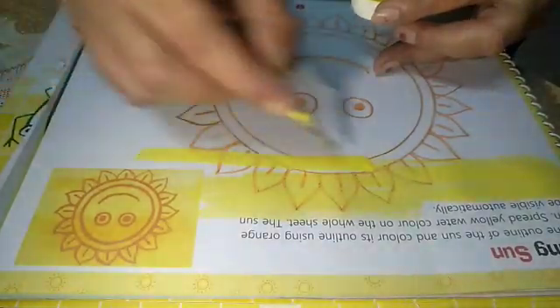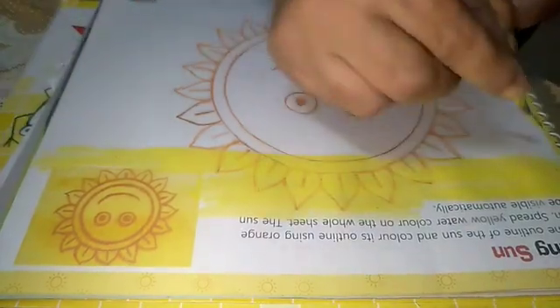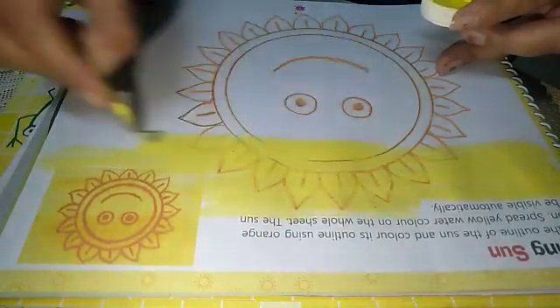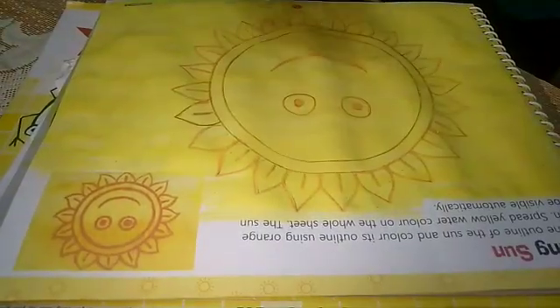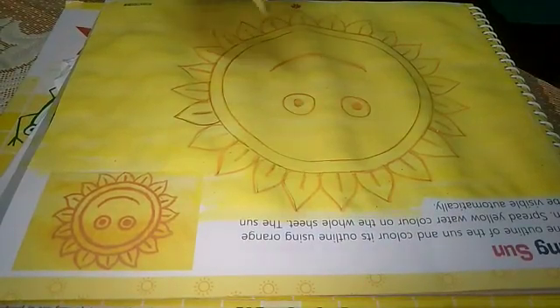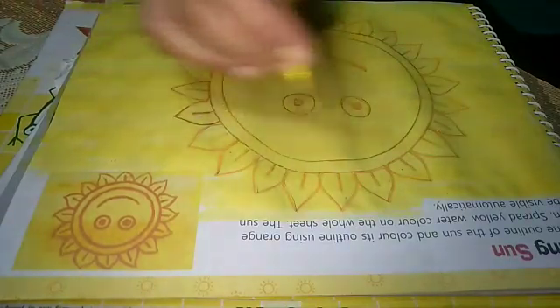Spread color in one direction only. After spreading the yellow color it will look like this, and when it becomes dry the orange color will be visible by itself and the sun will be clear.